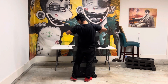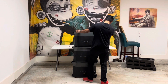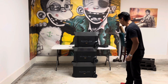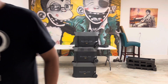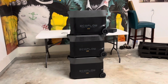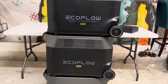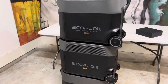Each unit weighs 99 pounds, and as you can tell I don't work out, so you'll be able to see that I'm a little bit out of breath. Just wanted to show you a close-up of how it looks when you stack them up. The EcoFlow Delta Pro is the middle one — I want to show it to you that way you will know what it looks like.